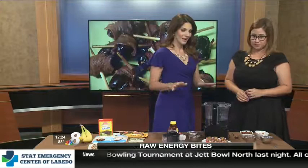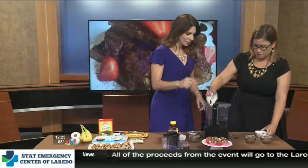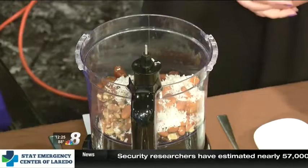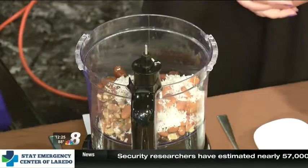I'm going to let you help me put this all in here. We have 10 dates, 10 dried apricots, a third a cup of walnuts, a third a cup of almonds, some unsweetened coconut, about two tablespoons of raw honey, some chocolate chips, and one tablespoon of gluten-free vanilla.